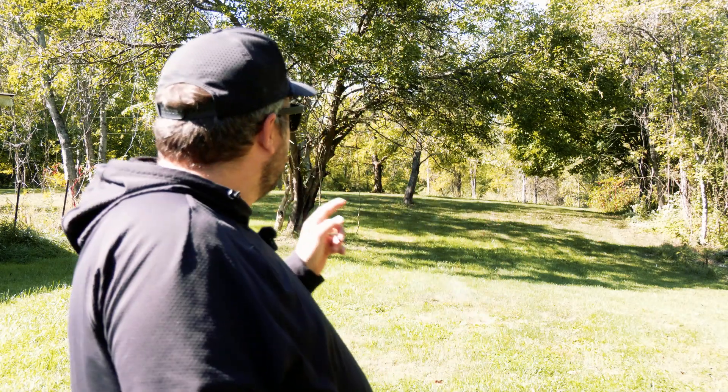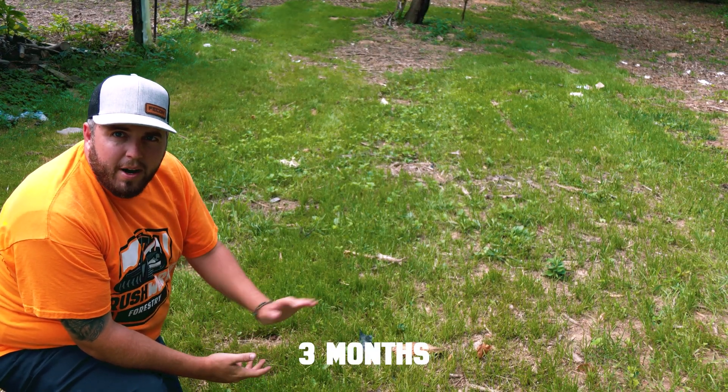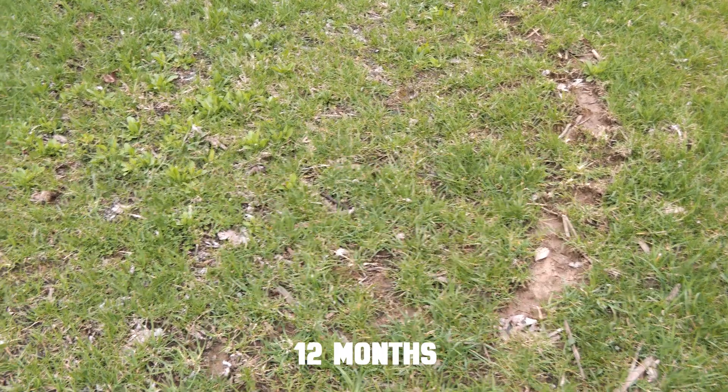I'm going to show you the results of that experiment. I am actually standing right now in the area where we left the mulch and put down grass seed. You can see — I'll show you guys some close-ups — the grass came in really, really nice. This is very few weeds. I don't see any mulch left on the ground.